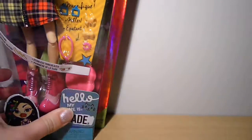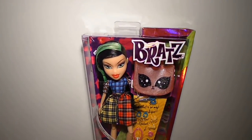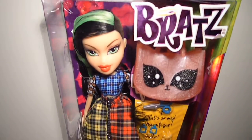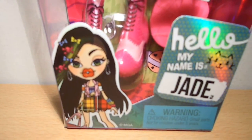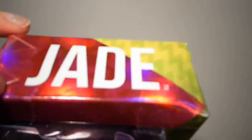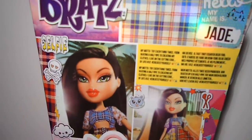This is Jade in her old awesome Bratz-shaped box with the old Bratz logo. We have her artwork on the left corner. The boxes all have this extra piece which is shiny and says her name, continuing on this side with some stickers.